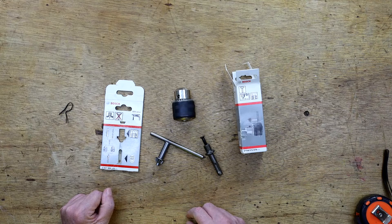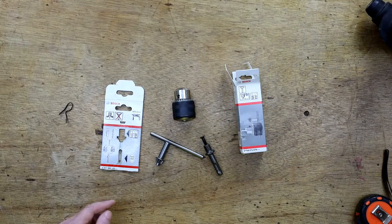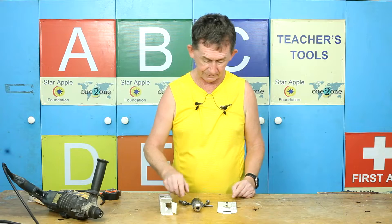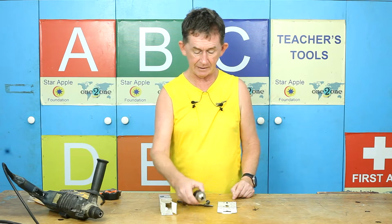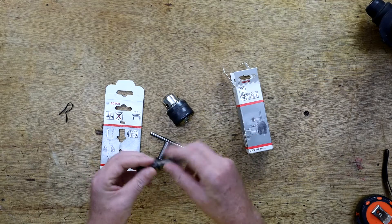A chuck that converts an SDS drill into one that can use normal bits, like this one here which is SDS, and you want to use normal bits like these DeWalt masonry bits. You just buy this chuck and it comes with this piece also with the SDS on the bottom of it.